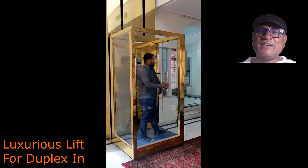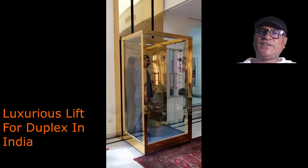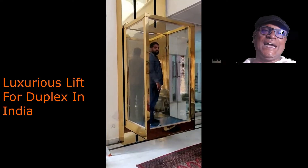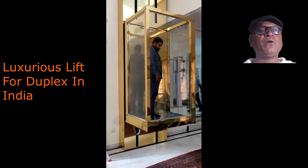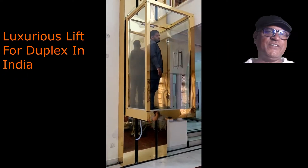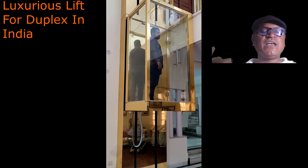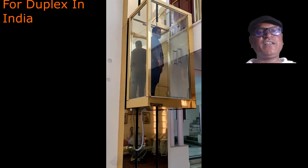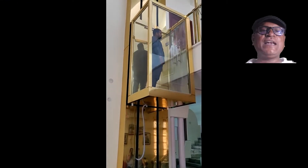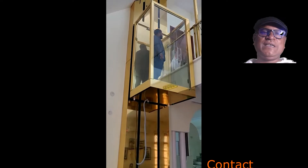Hello friends, welcome to my new video about a lift. This is a video about a luxurious hydraulic lift that can be installed in any domestic house up to the height of 35 feet. We use a plane system blain — this is an imported system used with that lift.